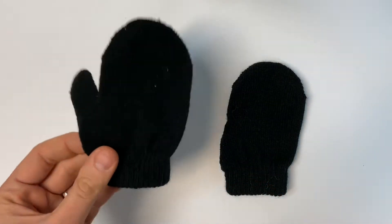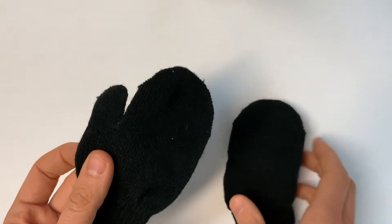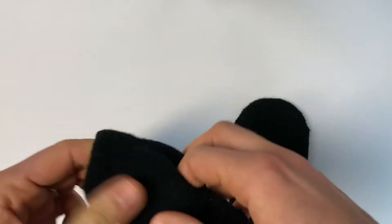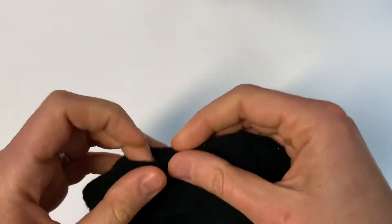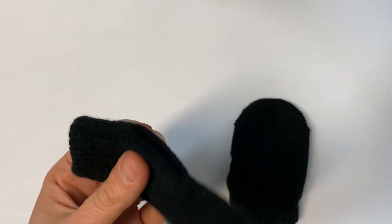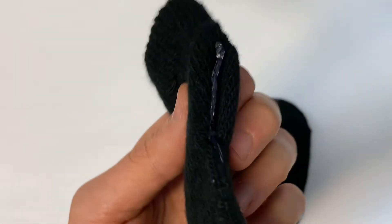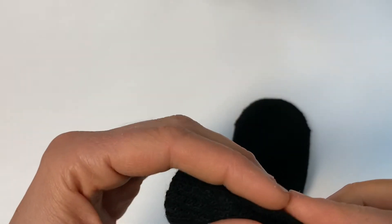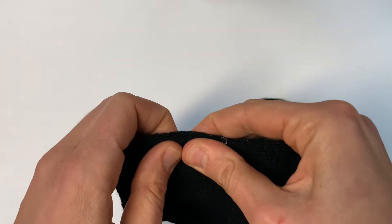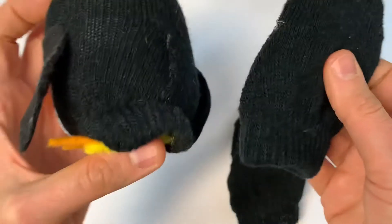First we need to alter our mitten to turn it into the right shape for our penguin. We're going to invert the thumb into the inside of the mitten and glue that closed. You could do this with the toe of a sock if you like, but I like having the cuff at the bottom to help provide a little bit of structure. Just apply a nice thin line of glue and squeeze that shut. This should definitely be an adult doing this step, and make sure you are being patient for at least 30 seconds to hold that closed to allow it to dry fully.